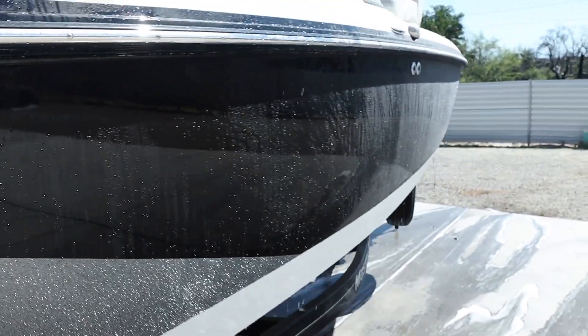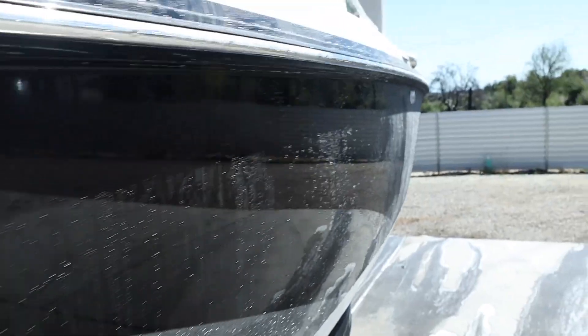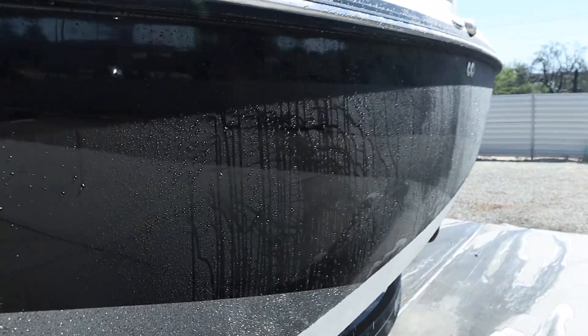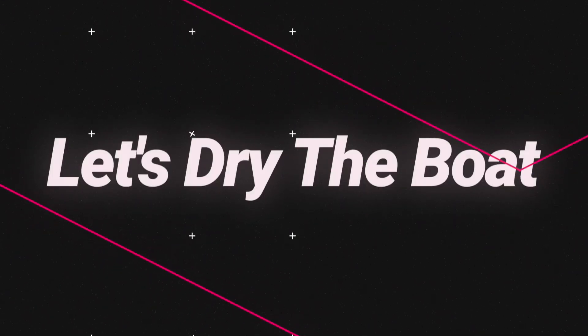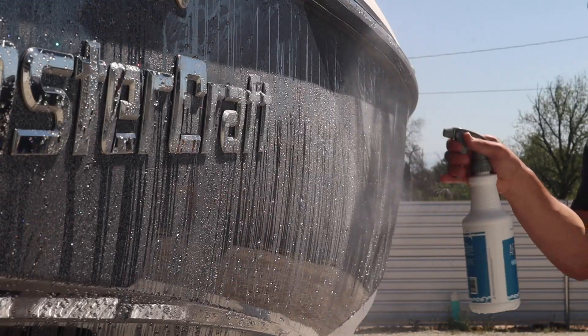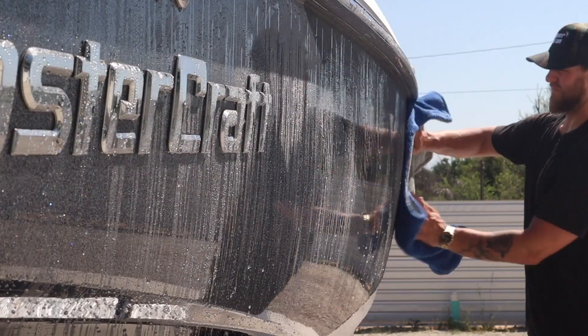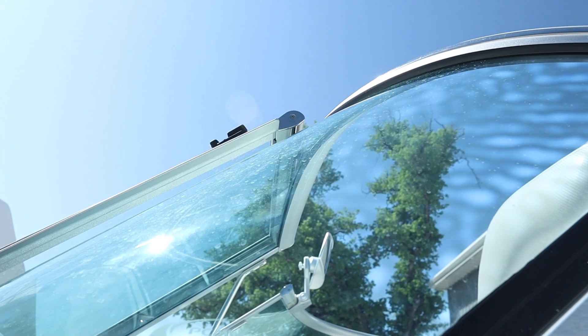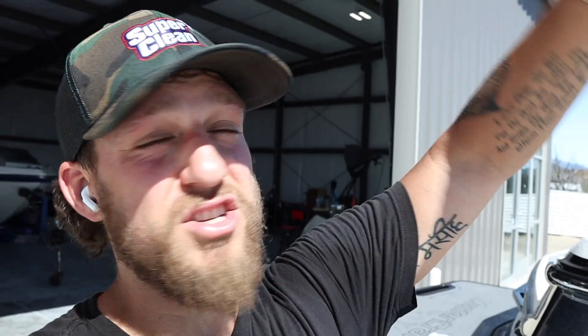We are finished up with our wash — now it is time to dry it. We have some water beading happening from the ceramic coating, but we definitely don't want to let that dry on the surface. So we are going to use Shine Supply Aftermath to dry the boat faster in the sunlight and to remove those fresh water spots. Shine Supply Aftermath is an amazing drying aid product — it's going to remove the water quicker and remove any hard water spots that may have just formed while washing.